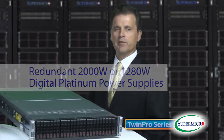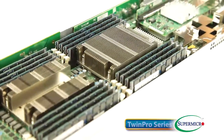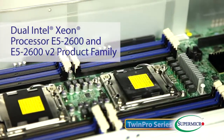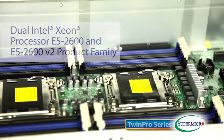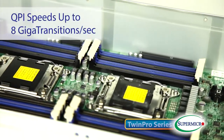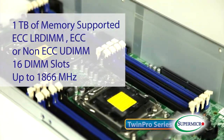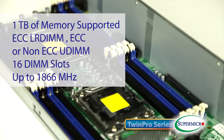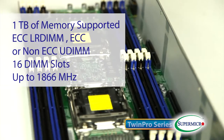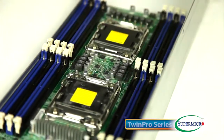Each TwinPro server node supports the latest dual Intel Xeon processor E5-2600 and E5-2600 V2 product families, with QPI speeds up to 8 gigatransitions per second. Up to 1TB of memory is supported with great flexibility using ECC LR DIMMs, ECC R DIMMs, and ECC or non-ECC U DIMMs, across 16 DIMM slots with speeds up to 1,866 MHz.